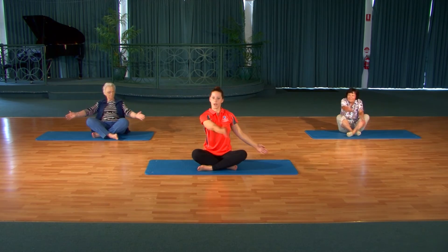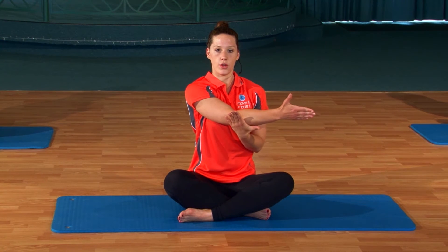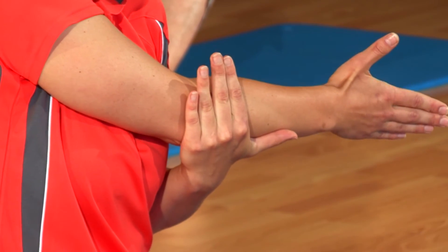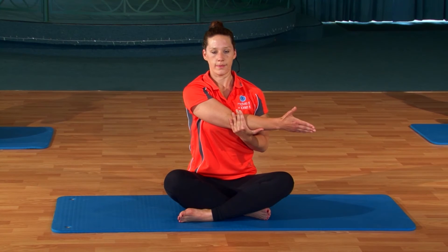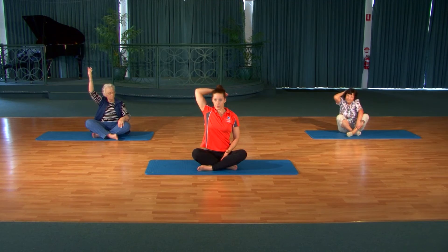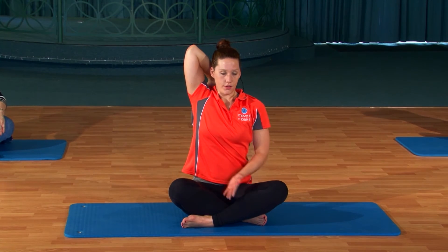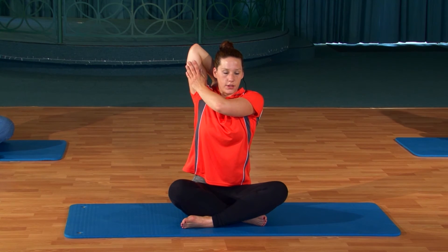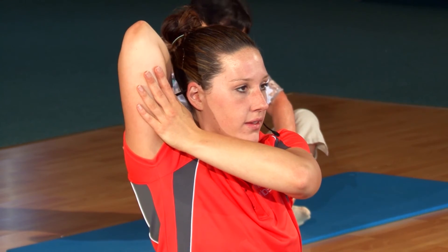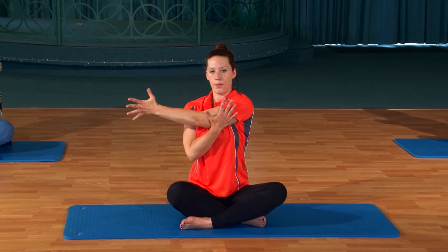And then releasing, just take one hand across the body, holding the upper arm or the elbow as you feel comfortable, and gently draw it in. Just notice — sometimes our shoulders really want to shrug up here, just relax down. And then reach that hand up overhead. Take it to the middle of the forehead or the middle of the back of the head, wherever you feel comfortable. See if you can start to creep it down the spine. And then if you feel really comfortable, you can hold the arm and just give it a little bit of help there. And gently releasing, changing side — take it across your body, hold the forearm or the upper arm, just relax that shoulder away.